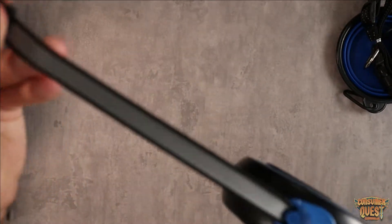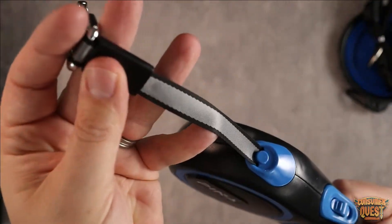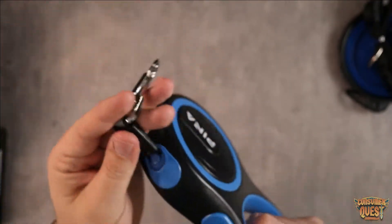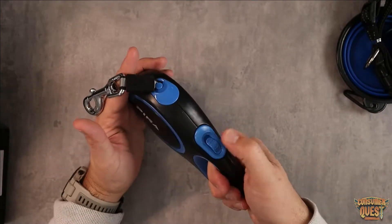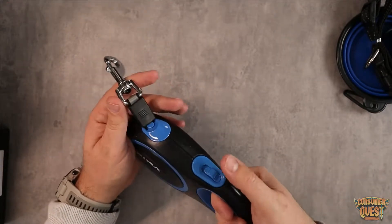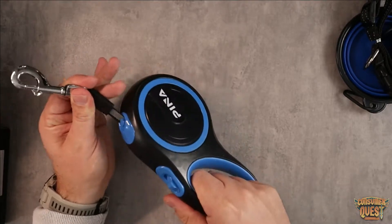You can see it's got a very nice looking strap on here — a very nice nylon strap. Very strong mechanism. This one's a little bit on the heavier side. I like the locking mechanism of this one.